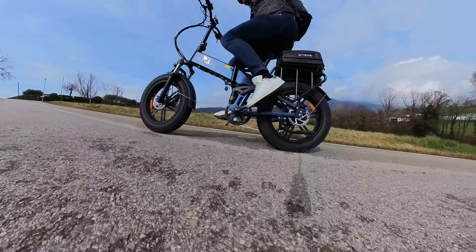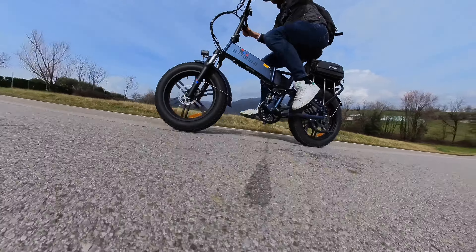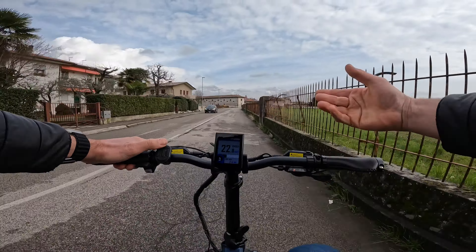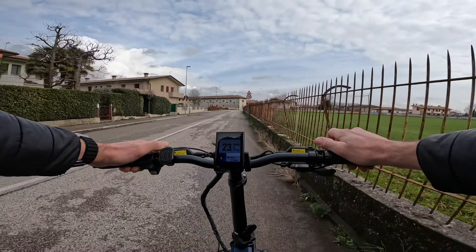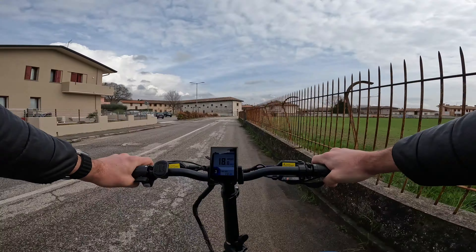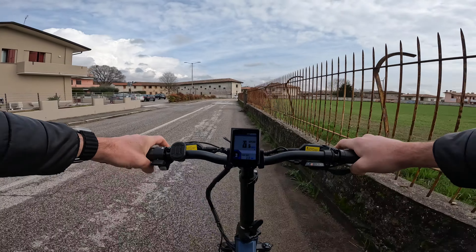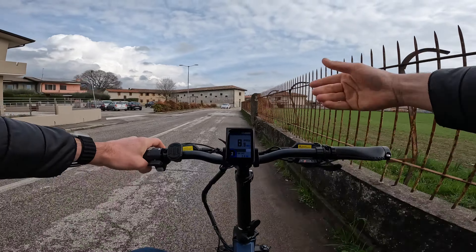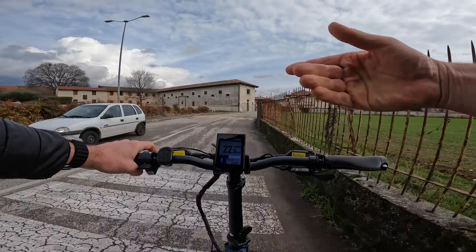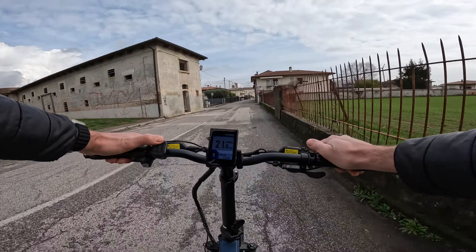Il livello di assistenza 5 in modalità eco serve più che altro per le salite o per uno sprint. Passando a modalità normal al livello 3, si sente una spinta più potente. Provo anche una partenza: il motore interviene dopo mezza pedalata in modo più prepotente rispetto alla modalità eco, con una pedalata più leggera ma meno naturale.